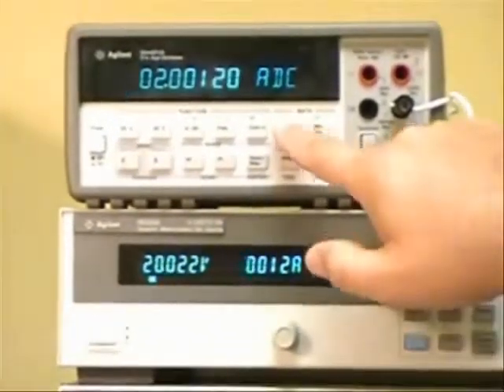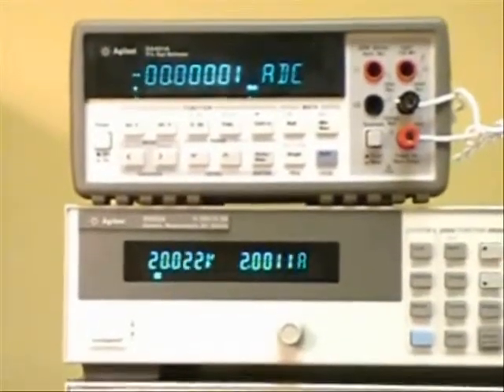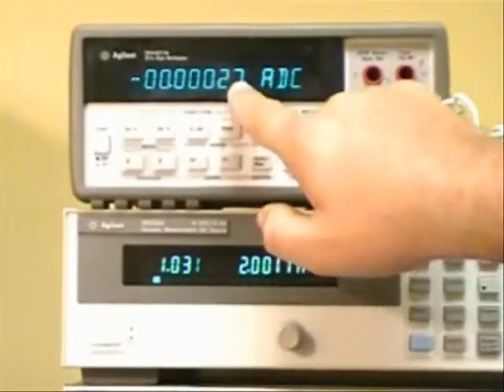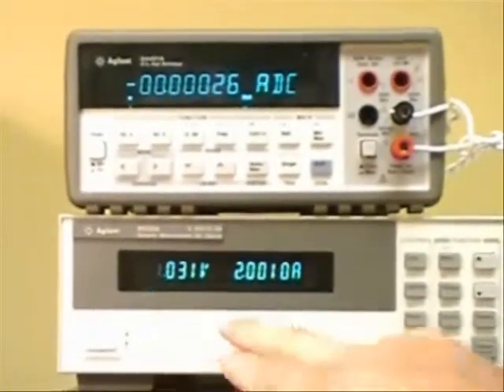The easier way to see this is if I use the null function of the DMM. I can actually switch the load back to the first condition, and you can see right over here it's a 260 to 270 microamp change in output current as I went from 1 volt to 20 volts in output in CC mode.